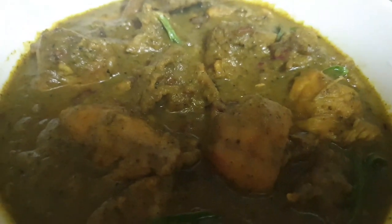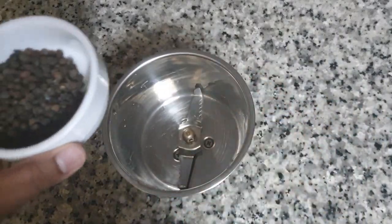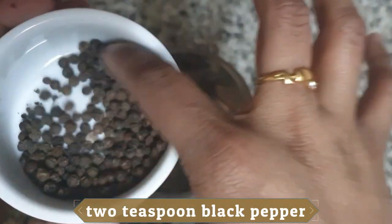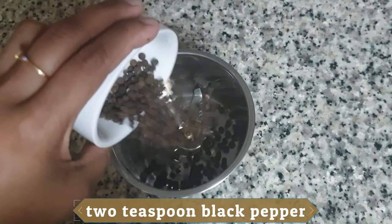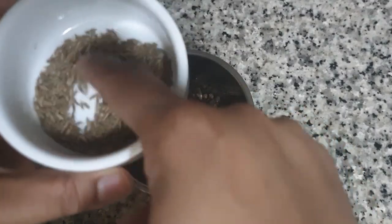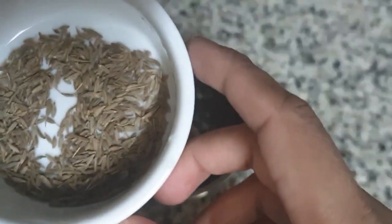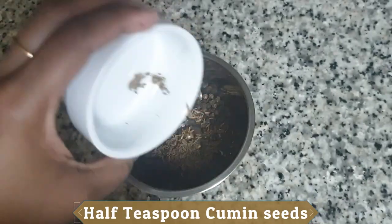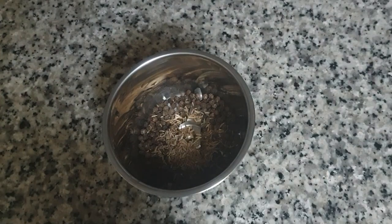Add 2 tsp of the jar, add 2 tsp of the jar, add 1 tsp of the jar. Then you will try it with the chicken.